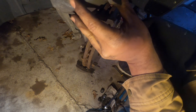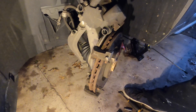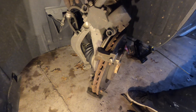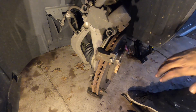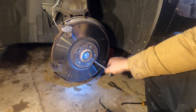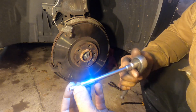Now be careful, this is pretty heavy. Get a zip tie or something to tie the caliper so it doesn't fall and break the brake lines. This is very heavy — if it tips over it will definitely break the line, so we have to be careful. Also take out this small nut right here — it's a T30 Torx.